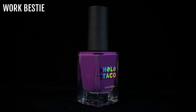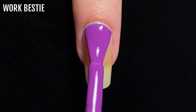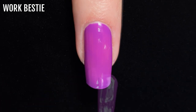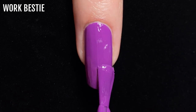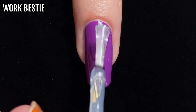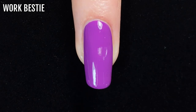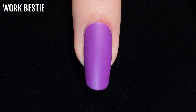Next up we've got Work Bestie. This is a warmer, medium purple shade, and for those of you that saw my review of the OPI Xbox collection, it's actually pretty similar to one of the polishes in that collection, Newberry. With Work Bestie I got full coverage in two coats. This is what it looks like with a glossy top coat.